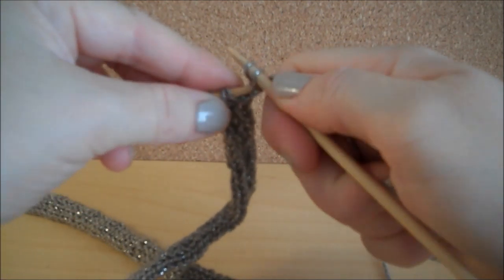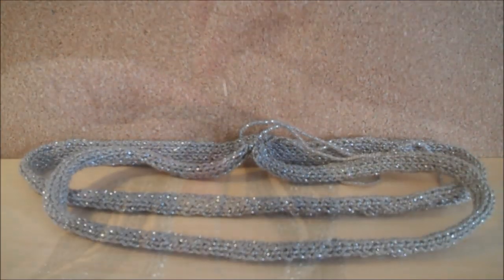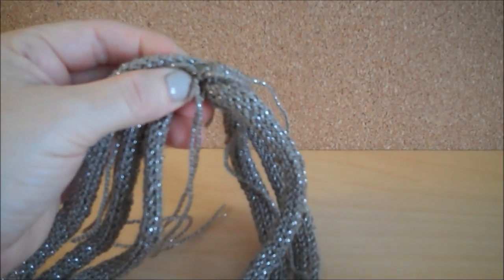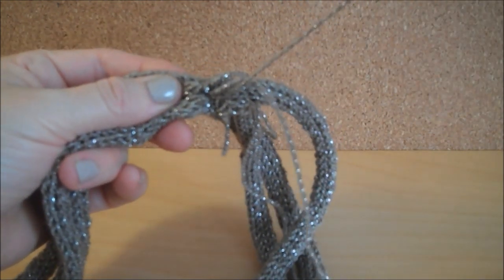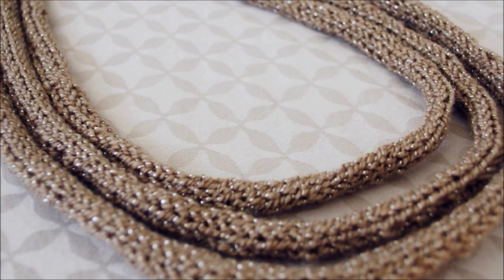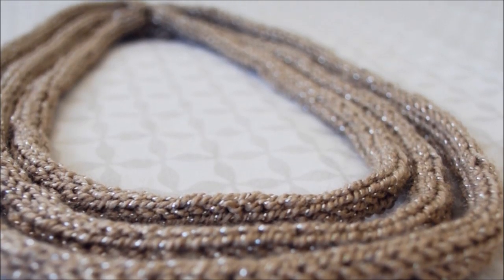Once you've achieved the proper length, it's time to bind off. For each of the three strands, once you're completed, simply sew those seams together. And after you have all three, go ahead and sew those three strands together. I just like to tie and cut. The necklace is nice and stretchy, so it fits right over your head — no need for any hardware or clasps.